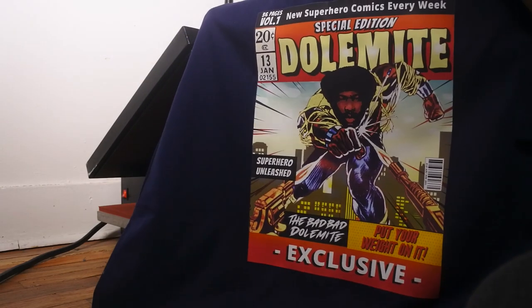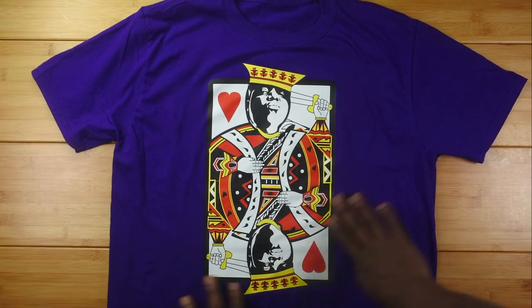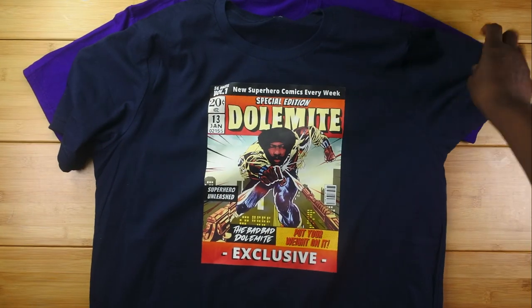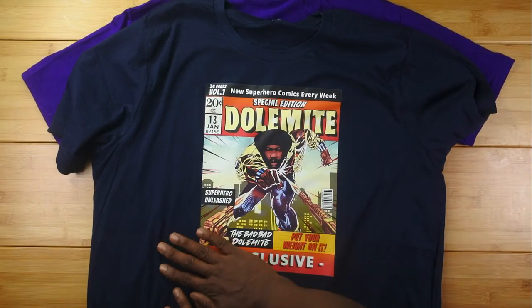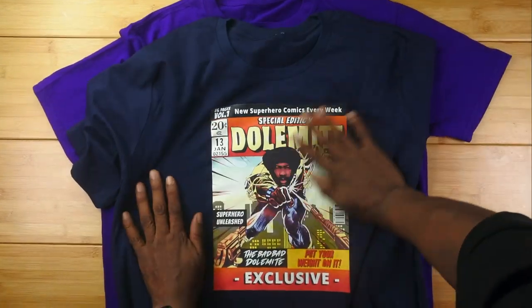Here's a closer look at the purple t-shirt — look how smooth that is. Such a light coating of ink. And this is the Dolomite — I wish you guys could feel that. Really nice.